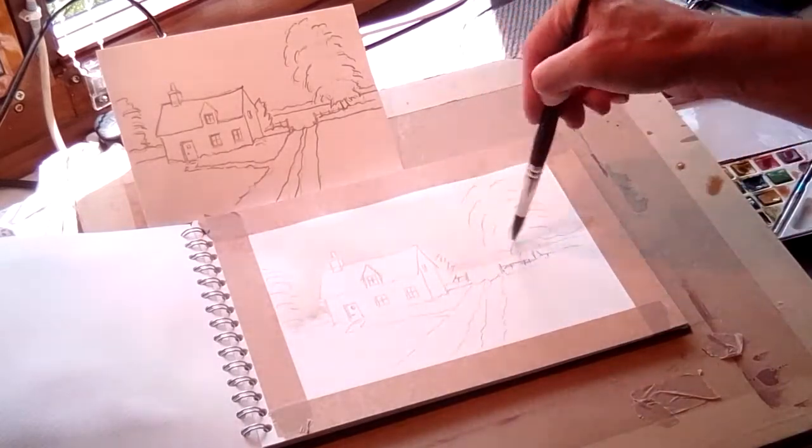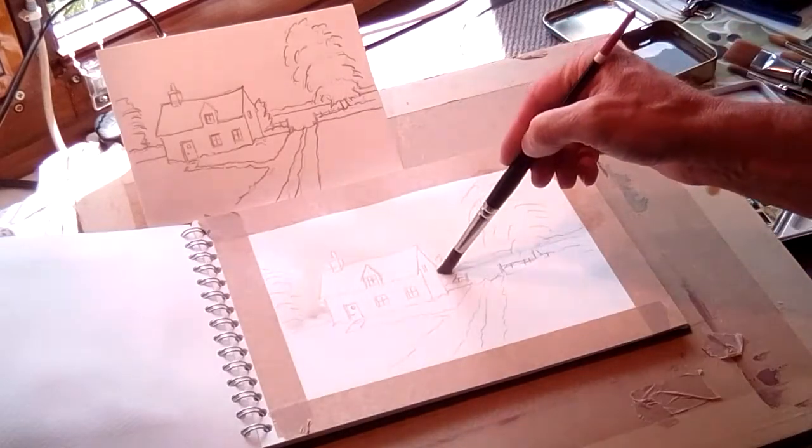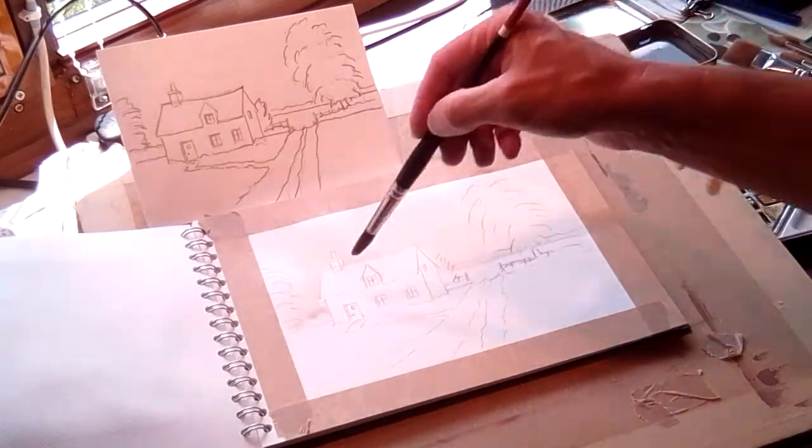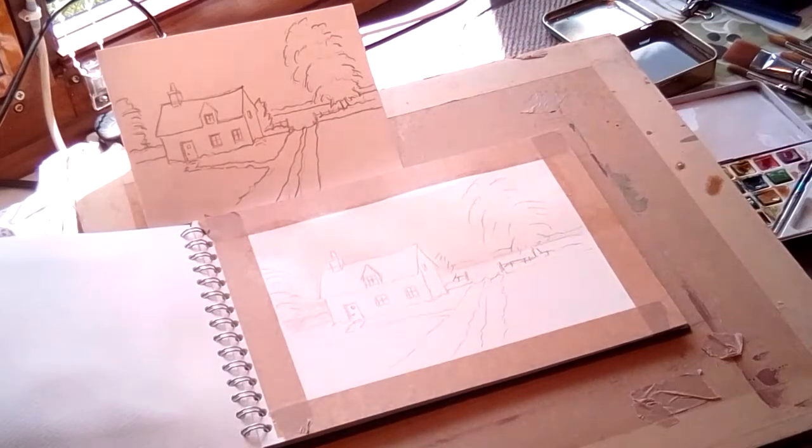I'm only painting down as far as that distant field and into those trees there. Now I'm allowing that to soak in. Quite a simple process.